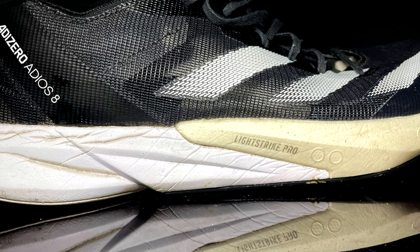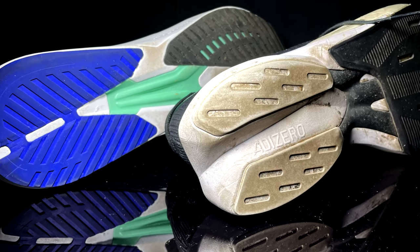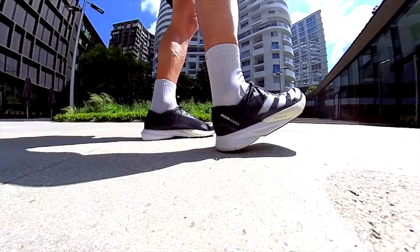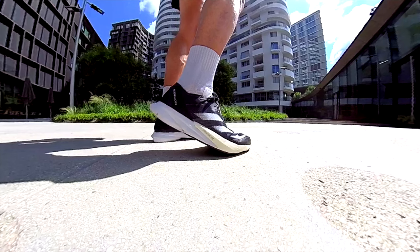Midsole now. In the Adios 8 we have two foams: Light Strike Pro in the forefoot and Light Strike 2.0, which makes the shoe more efficient but still responsive like the RC5. The RC5 instead is entirely made of the original Light Strike, which is still responsive but less efficient and less comfortable — it requires some miles before it gets better. The bevels introduced in the Adios 8 in the heel and rearfoot allow for a more comfortable ride, especially for those who land on their heels. The Light Strike Pro foam in the forefoot is not that much, and actually the forefoot feels stiffer than I thought. The rocker design in the forefoot is slightly more pronounced in the Adios 8, which makes it more efficient.